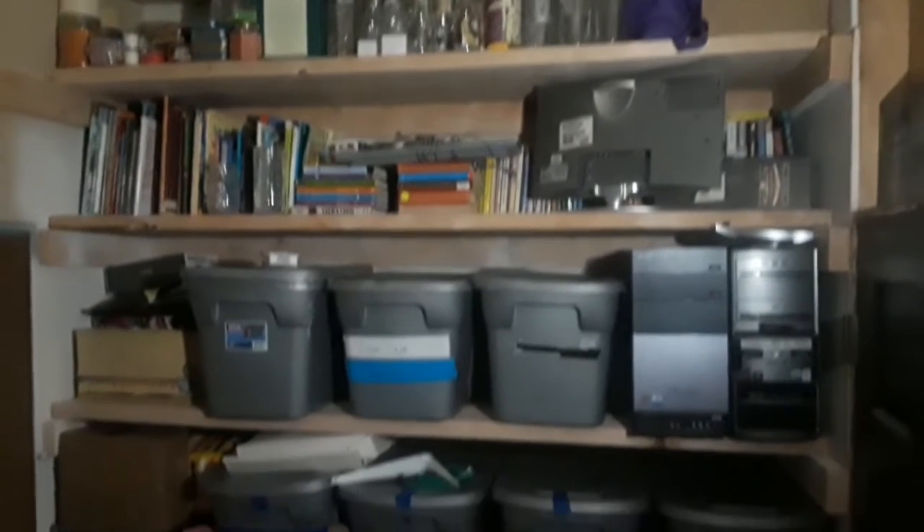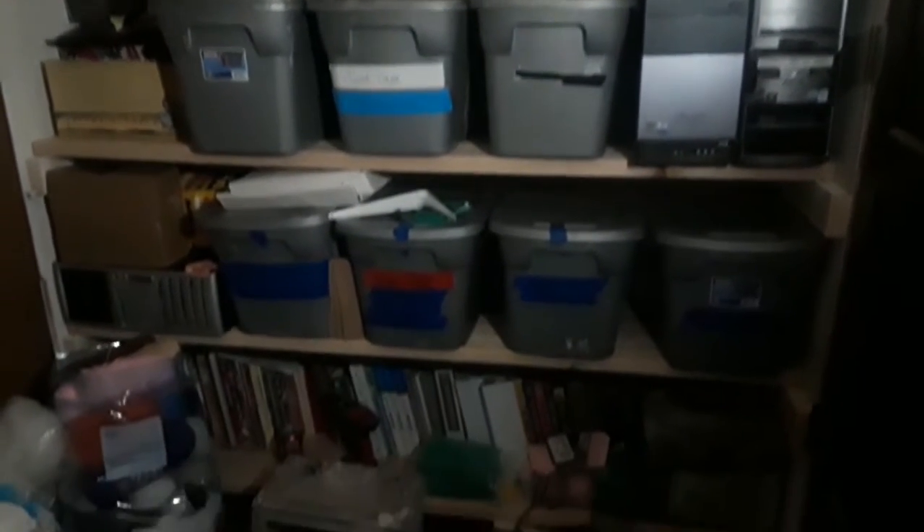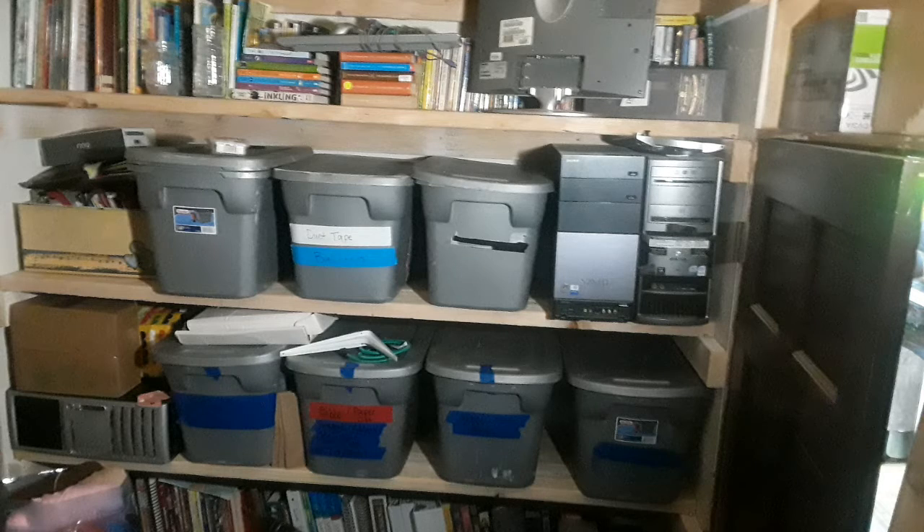I almost forgot — look at what my husband did! We pulled out the old cabinets that were in here and put shelves in, like we did with the pantry, so all of my teaching supplies and homeschooling stuff can go up there. That was our big project. Thanks for watching, guys — we'll see you next time!